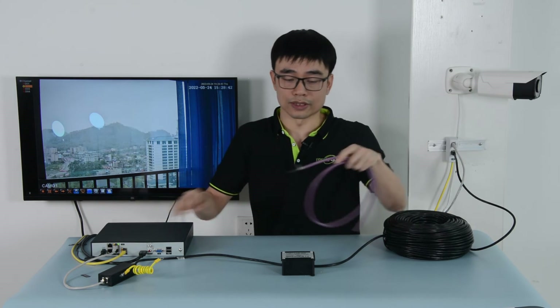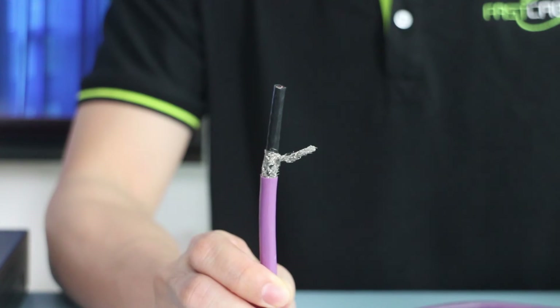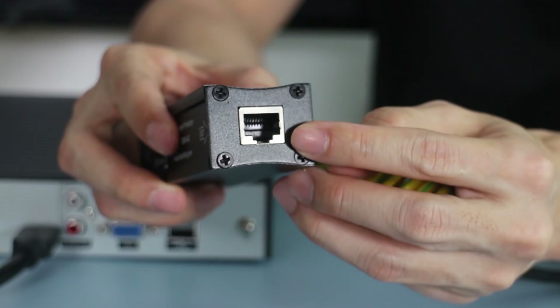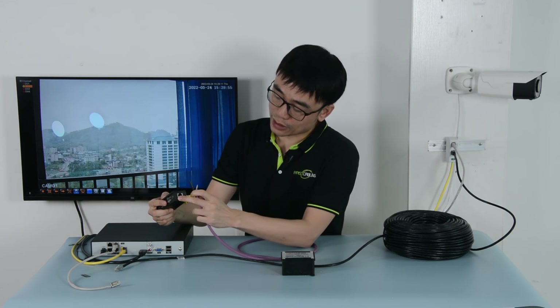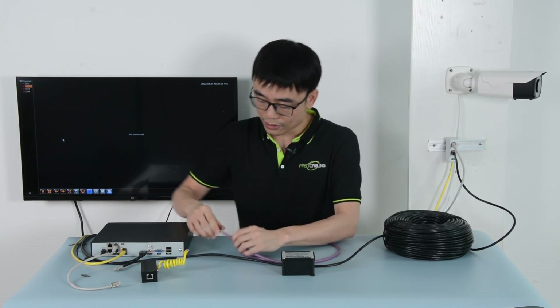If you plan to use Cat5 or Cat6 shielded cable like this one, it's very important that you ground the shield independently. Why? Inside the standard surge protector, the metal of your RJ45 is isolated from the grounding terminal. So if you try to use that metal to transmit the surge to ground, hoping the ground will dissipate the surge — it will not. That is the reason why the shield needs to be grounded independently.